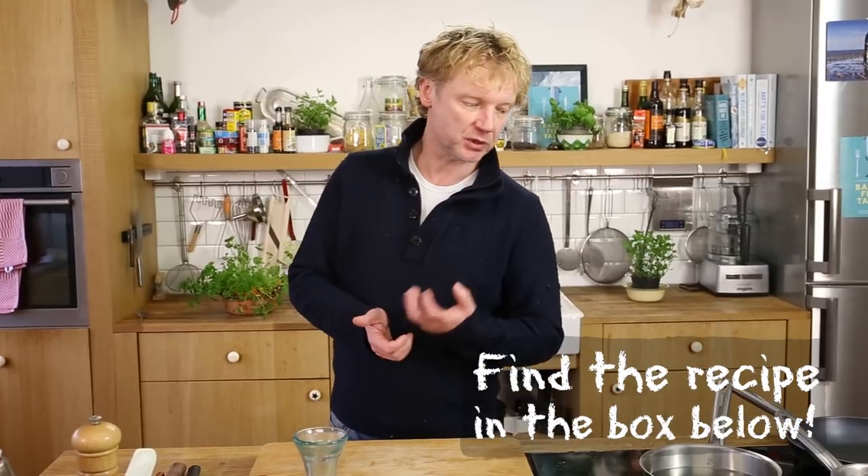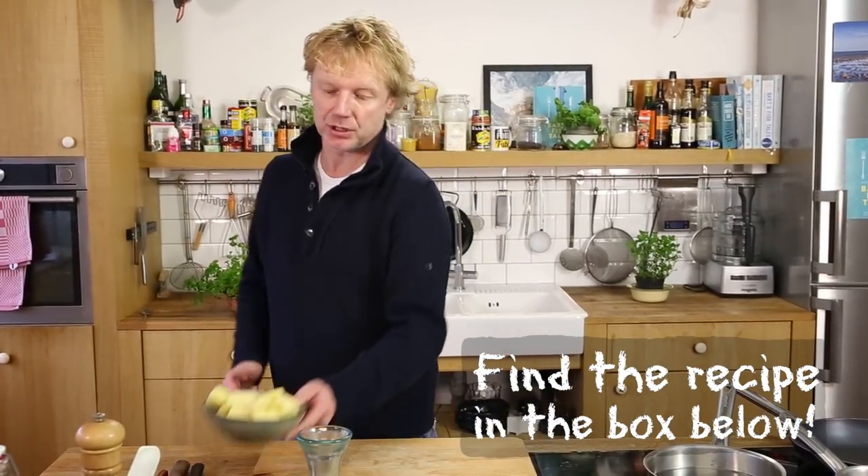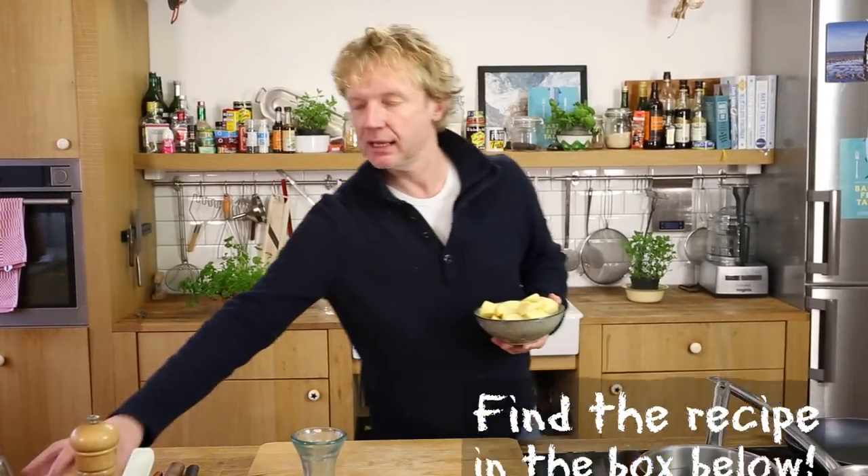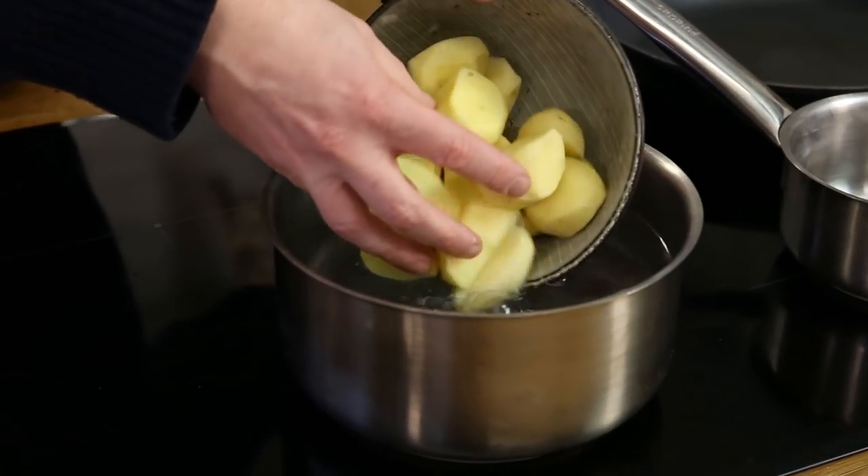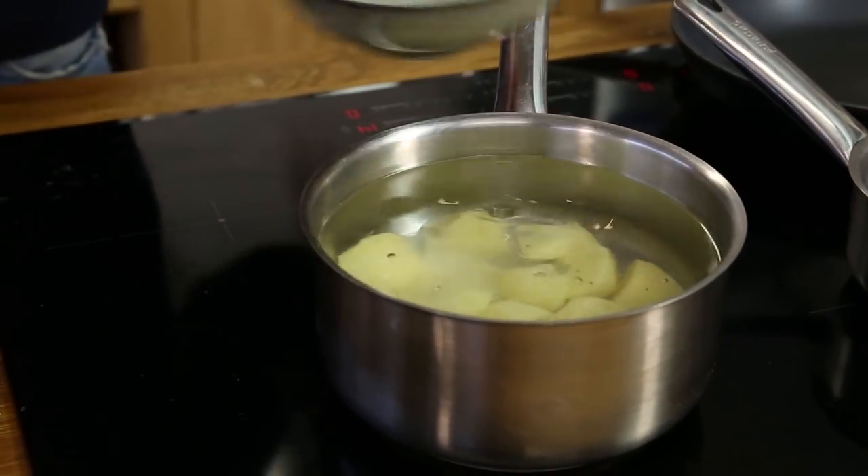Step number one is the thing which will take the longest in the recipe — it's boiling potatoes. We have some nice potatoes right here. I have cold water, I'm going to add a bit of salt to season it, and now I'm going to boil the potatoes until cooked. Then we're going to mash them.